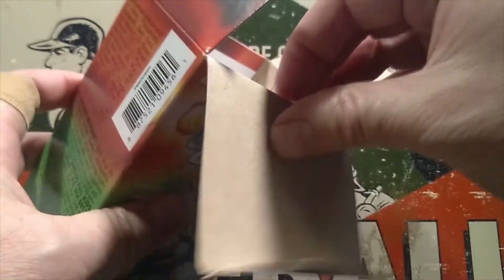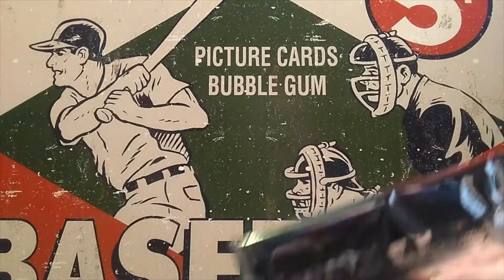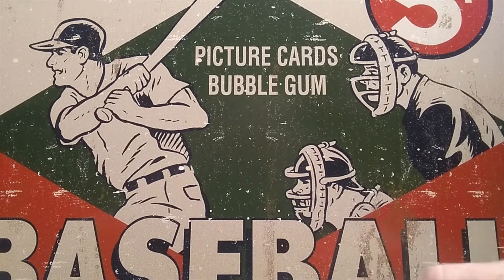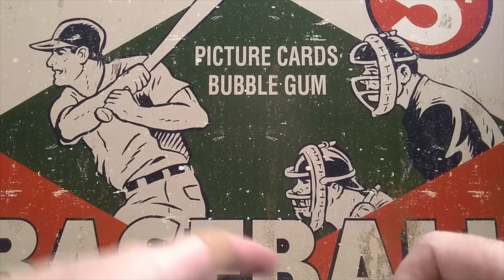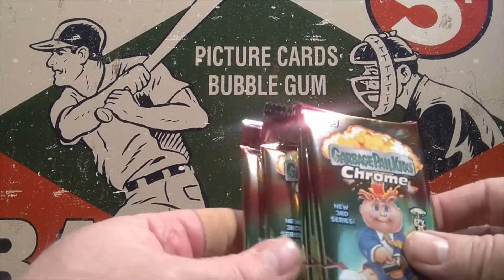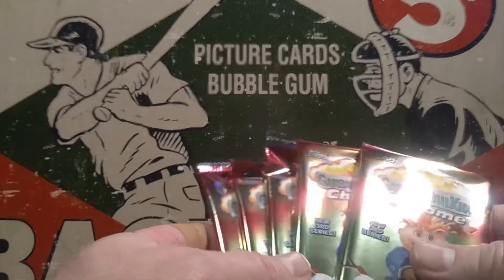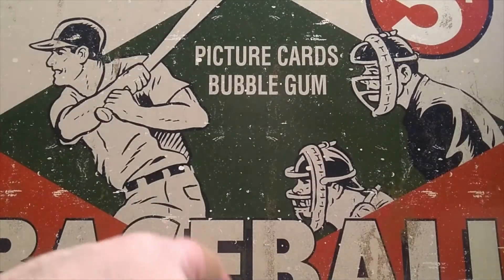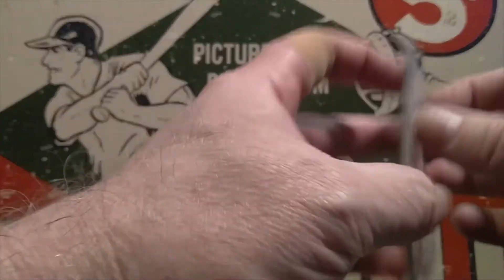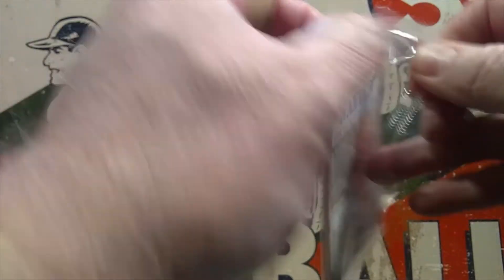Let us see what we get. This will be my first time opening the modern day Garbage Pail Kid cards. I opened a few packs back in the old days when they were first brand new — series one, two, three, and four were the ones I opened when I was a kid. So let's dig into these and go ahead and open the atomic refractor pack first, since it's see-through and we can basically see what's in it already.